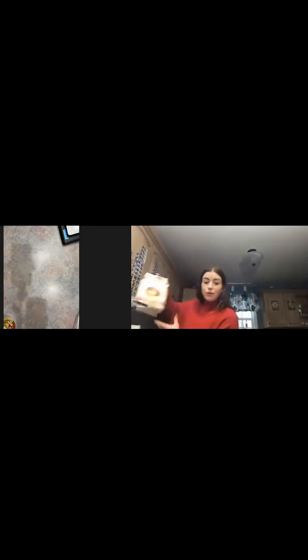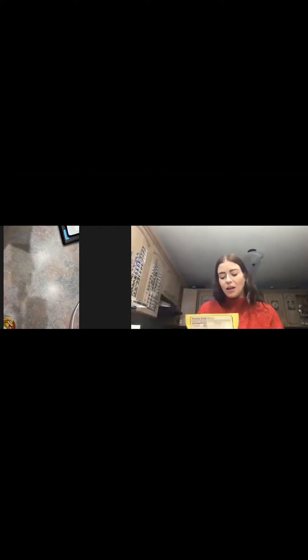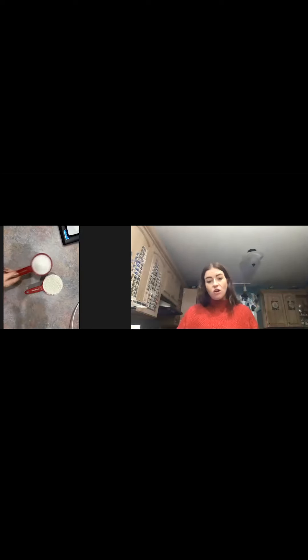I've also seen people use whole wheat flour, and there is also an organic coconut flour that is gluten-free if we have any friends with gluten allergies. So all of these are options you can get at the store. I have three-fourths cup of flour, a half a cup of salt, and then I use the one-cup measuring cup to pour just a little bit of water in.